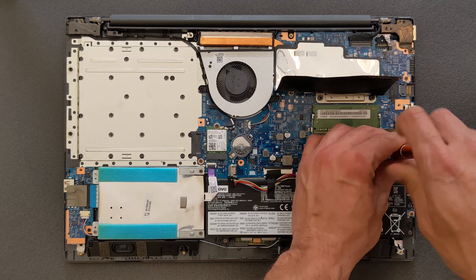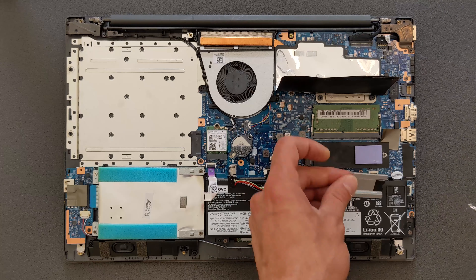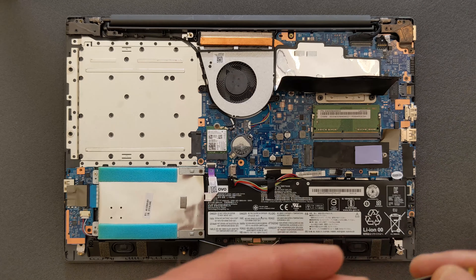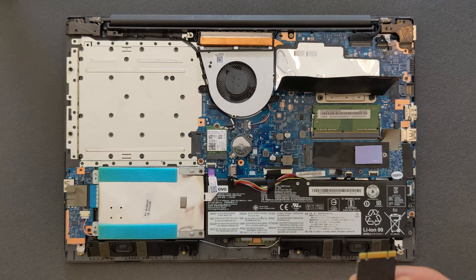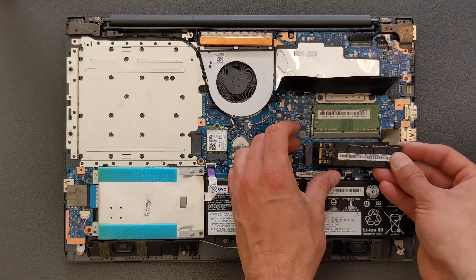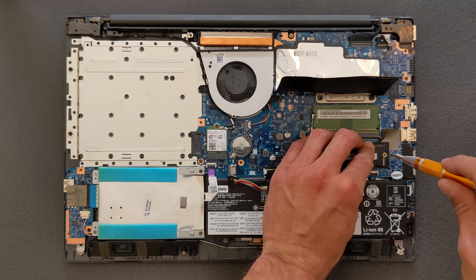We're going to upgrade the solid state drive now — or put one in, because I bought this laptop without storage at all. I'm going to install a 128 gig SanDisk solid state drive. You can of course choose a bigger one — I only need 128 gigs because I'm also going to install a 500 gig normal 2.5 inch hard drive for storage, so 128 gigs for Windows is enough for me.